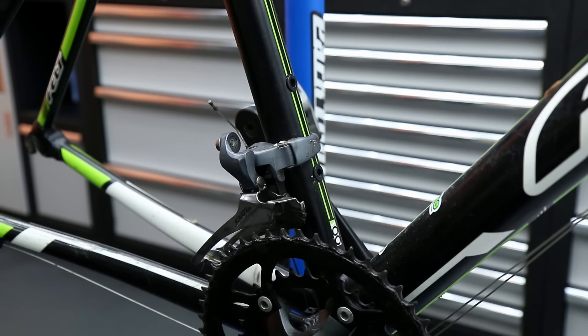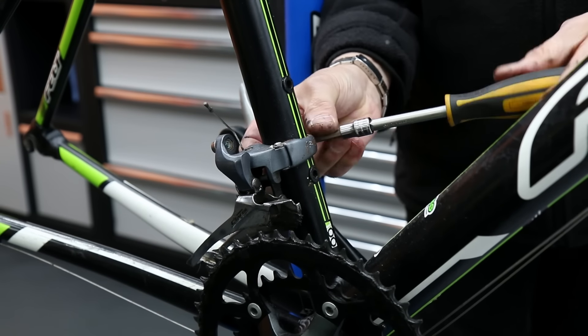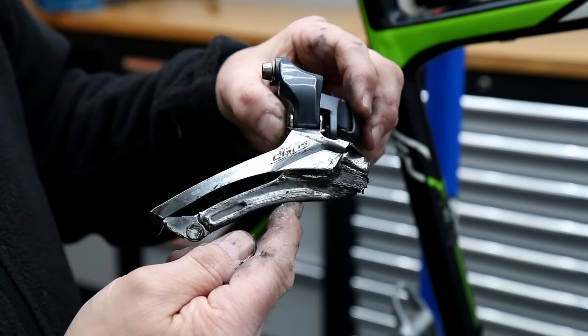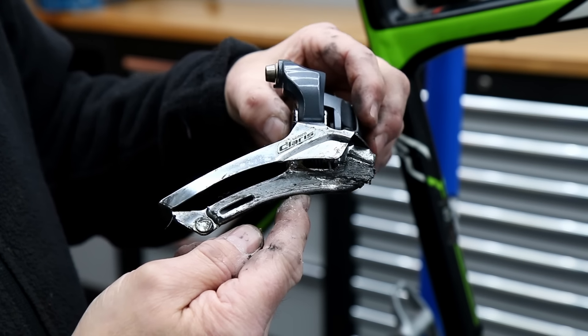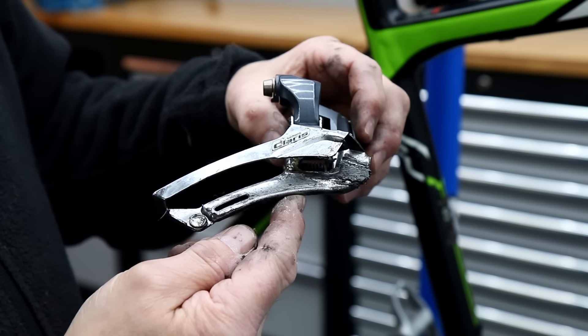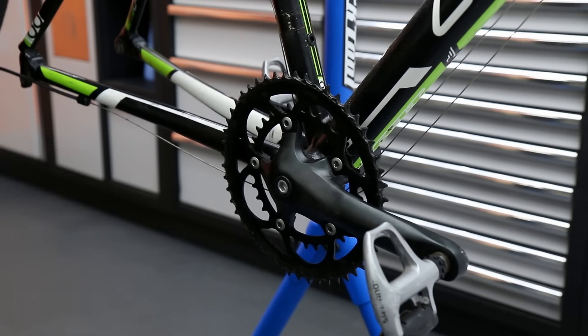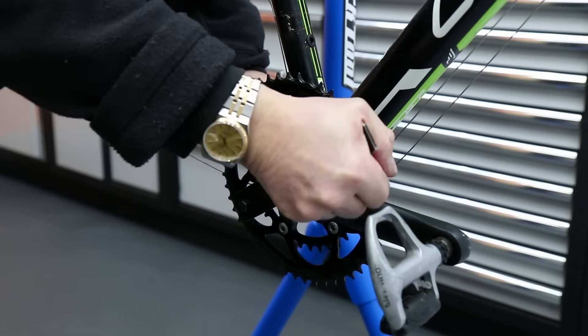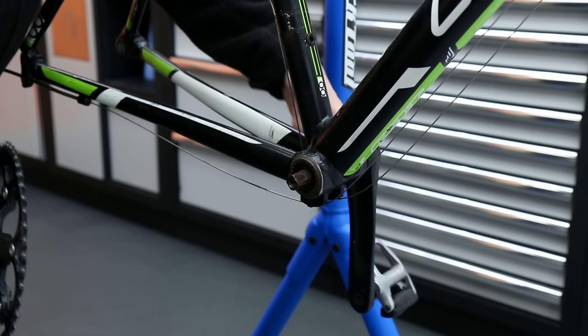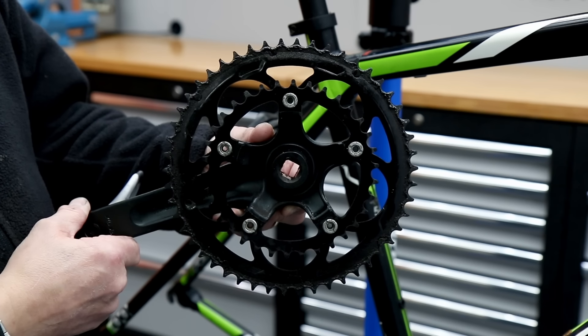We're going to strip the bike down as normal — off come the components that we're going to put through the ultrasonic cleaner to really clean those up. You can see how thick the grease is on this bike. The oil he's been using on his chain is a little bit thick; you want a very thin oil on a bike, which is why there's this build-up of debris and grease on his components.